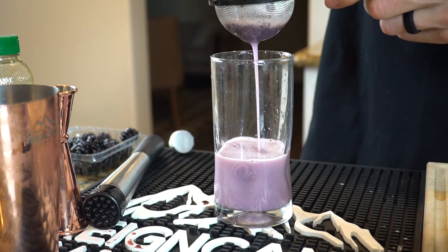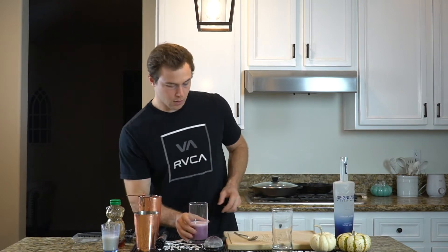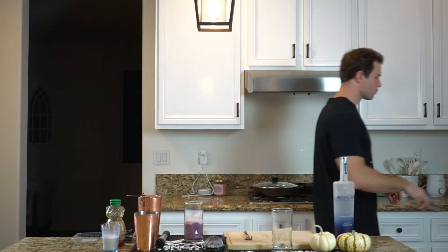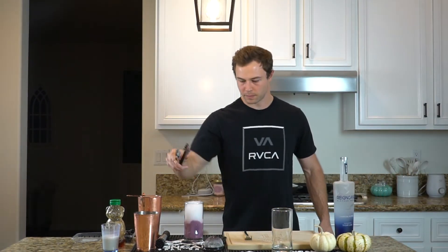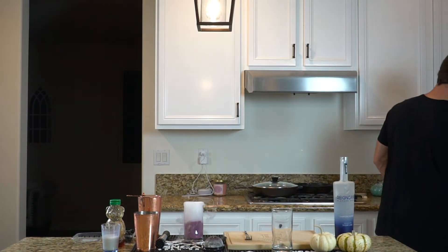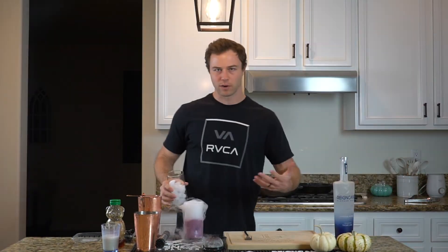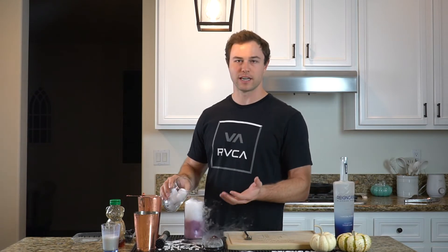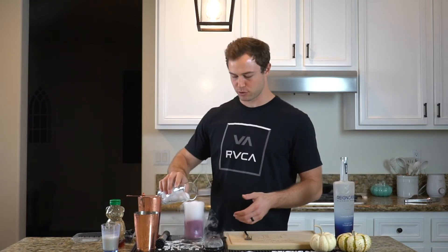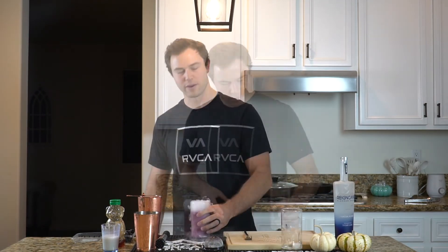I haven't added ice yet for a specific reason, which I'll show you now. We are going to be throwing in some dry ice. I wanted to add the regular ice after the dry ice because you don't want that dry ice coming up and hitting your mouth when you drink it — you just want to keep it at the bottom.